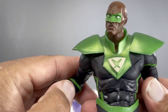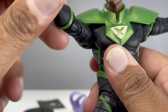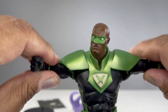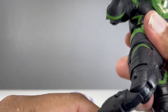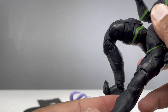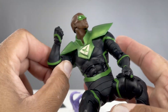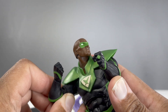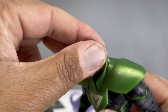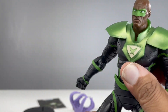I'm surprised how much I like this figure, honestly. This might be my favorite figure of the entire Crime Syndicate wave. There you can see the articulation — a little bit limited with the shoulder pads, but other than that a very highly articulated figure. Typical McFarlane articulation; you can make some really fun poses with him. And there's the ring — the green lantern ring, or the power ring in this instance. Super great design here.